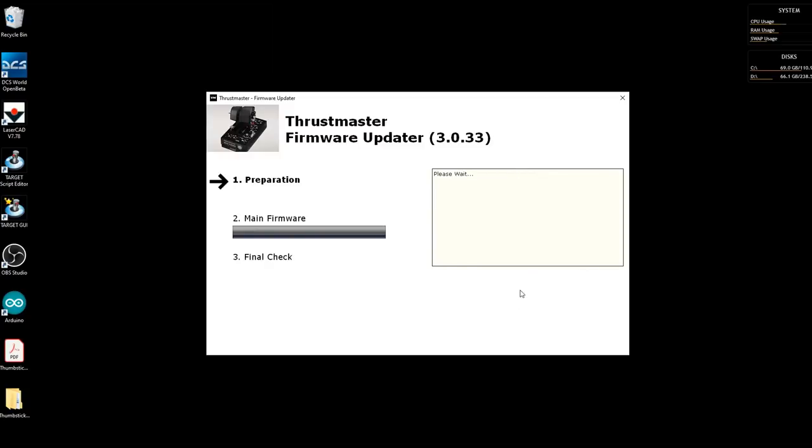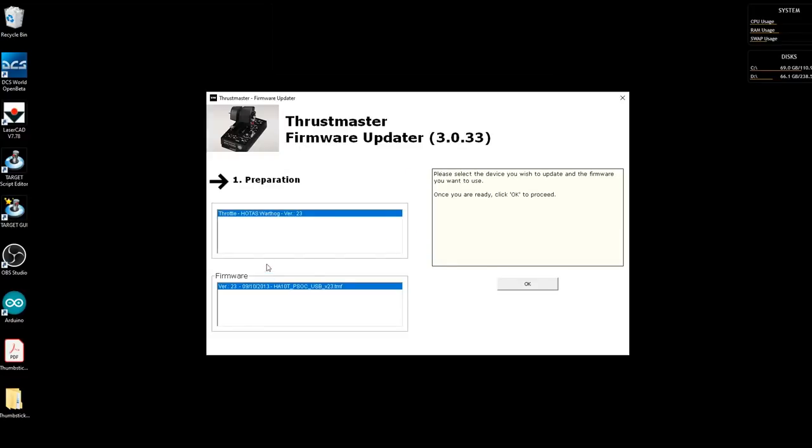So all I have to do is click OK. The throttle is flashing its lights at me - it looks like it's updating. There you go, looks like it's done. Looks like it's got version 23 on it now.